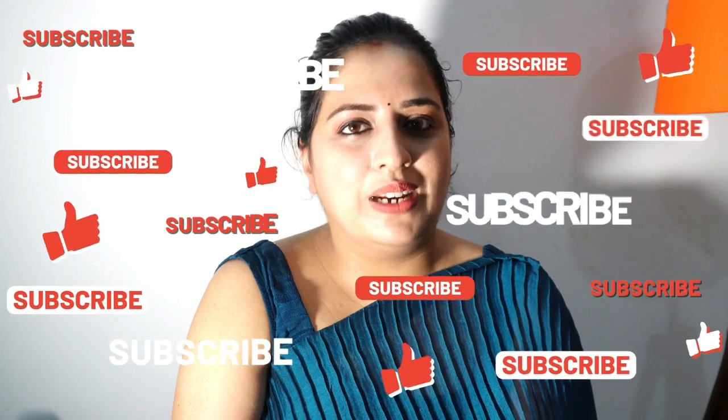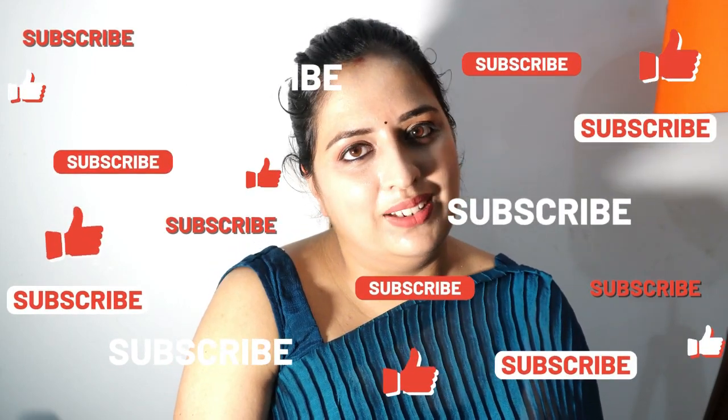So overall, this has been a shopping experience, and I have been very surprised. This is all about my jewelry haul. How do you feel about this video? Please let me know in the comment section. Please like, comment, and subscribe to my channel. Bye!